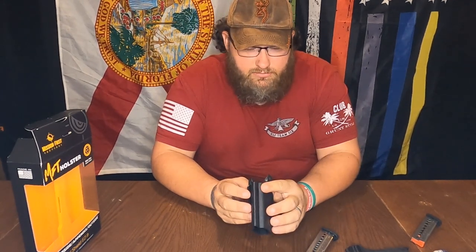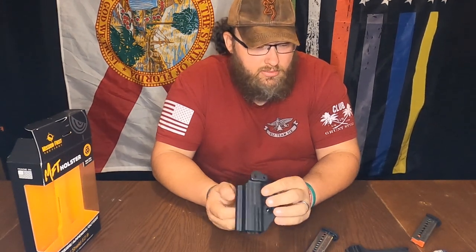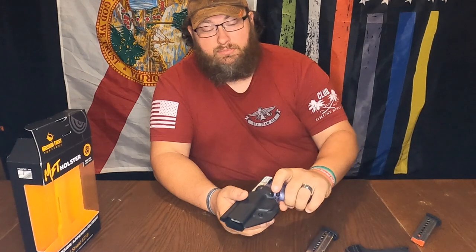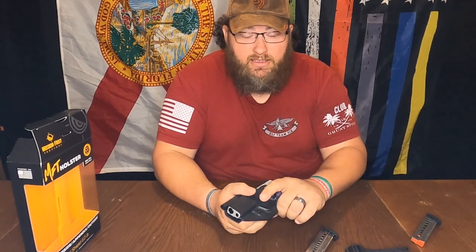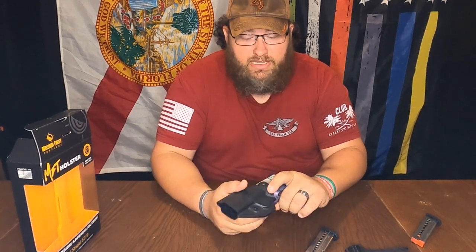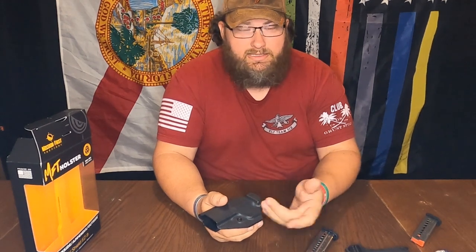The only problem that may come up is how it clicks in place. If she's trying to take it out easy — well, that's the point of the click, it won't come out. So she's gonna have to pull on it, because you don't want it to come out easy. If it comes out easy, it's no good.